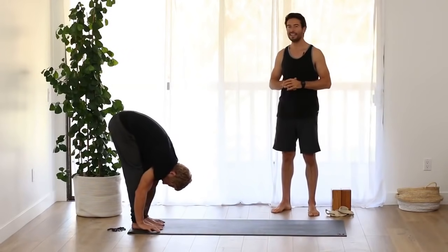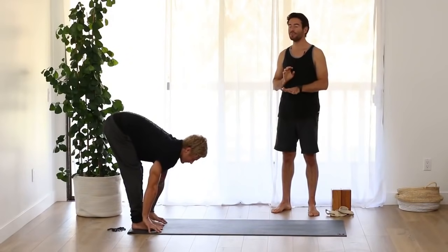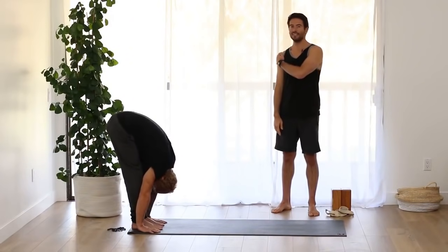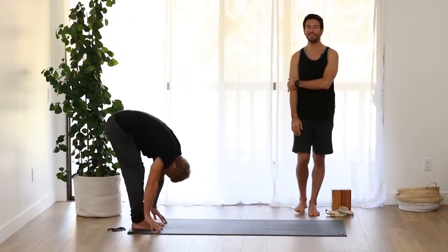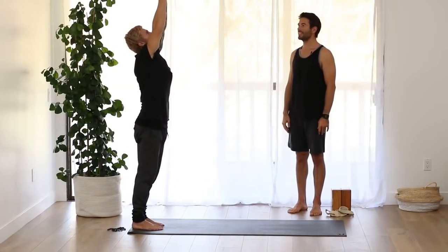Inhale, flat back, lengthen yourself out. Exhale, fold deeper. Last one — press into your feet. Inhale, come all the way up, raise your arms. Exhale, hands to your heart.